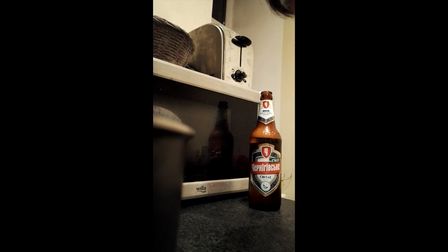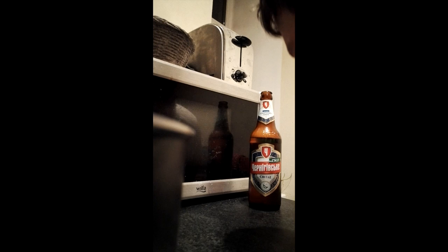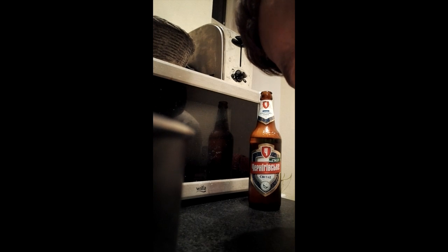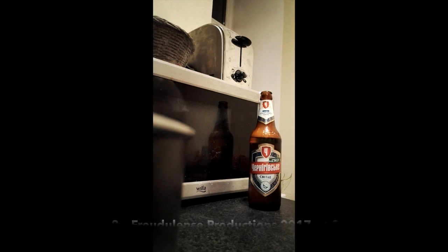Thank you. I can gladly recommend you this Eco-Givske Svetle Pivo from the UK Reign — not to be mixed up with the United Kingdom and Northern Ireland. Thank you.